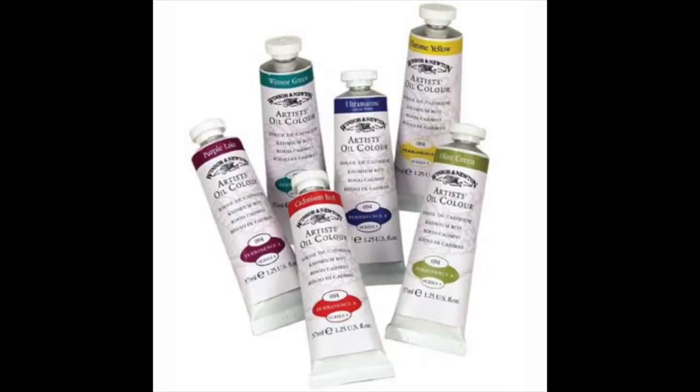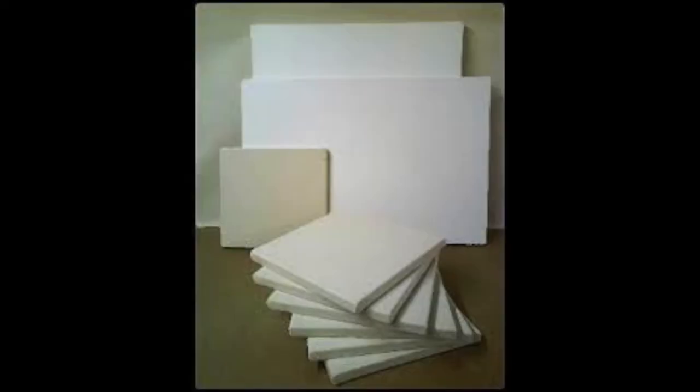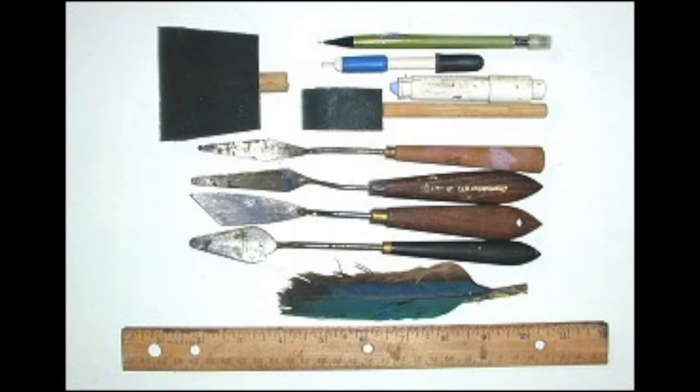If you want to pick up oil painting but don't have much experience, it can be tough to get started. Shopping for supplies alone can be overwhelming because there's a great variety of paints, brushes, canvases, and myriad other tools that a budding artist might not even be able to name. But art should be fun, not stressful. So this video is just going to give a brief overview of the basic tools you'll need to get started as an oil painter.